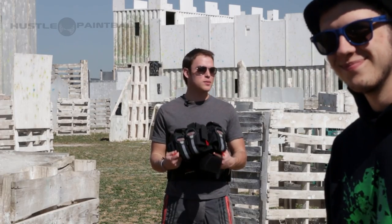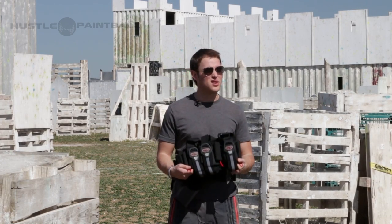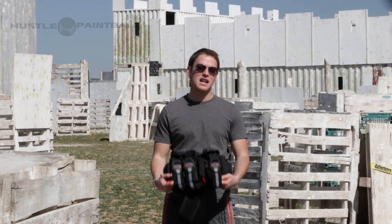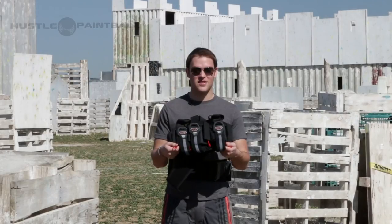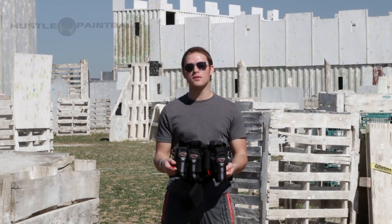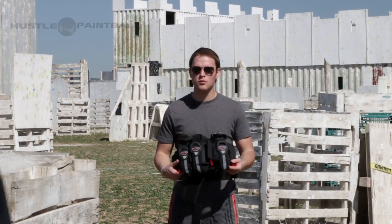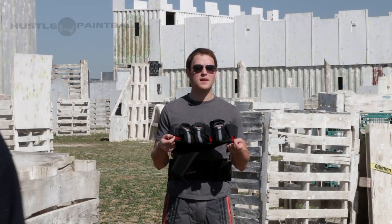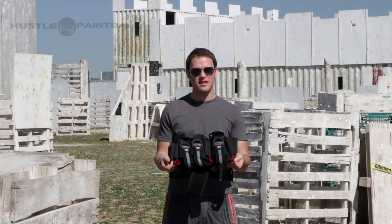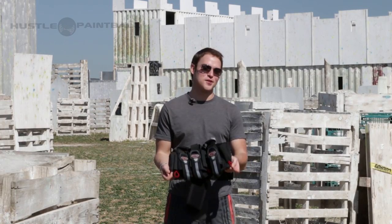Now they come in a three-plus-four and a four-plus-three, and only one color. So if you're looking for something to match your gear, unfortunately this is not your best option. However, it is more of a neutral color so it'll go with anything. It is around the forty dollar range and it is a fantastic harness for the price.